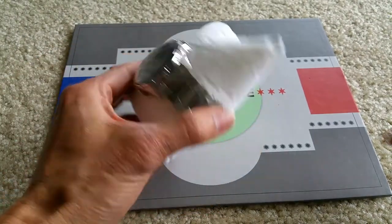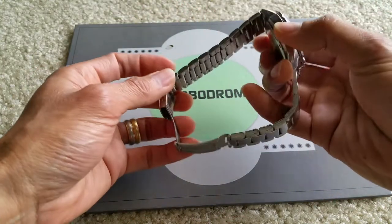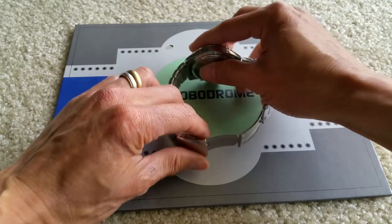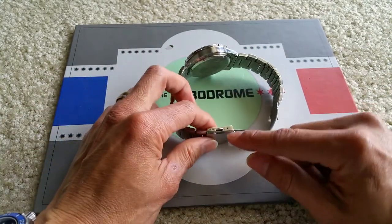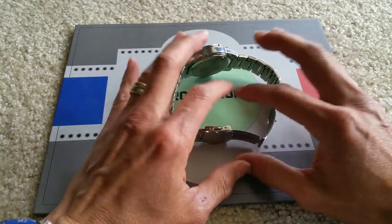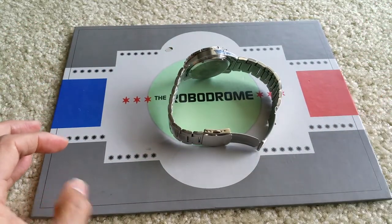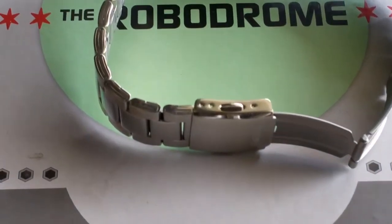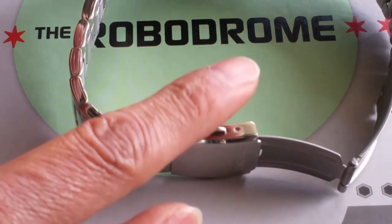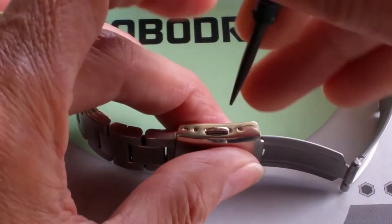First of all, you're going to open your watch and take out this pin right here. Once you take out the pin it's easy to spread out your watch band and easier to remove. We're going to focus on this pin right here — you got to be careful. Make sure you put your fingers on top of it so the pin won't fly up to the ceiling. You got to push down.